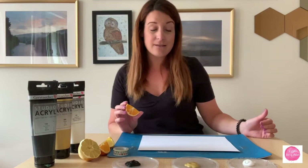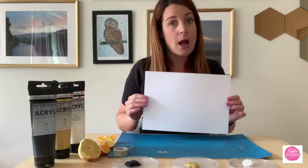We're going to be doing printmaking with old fruit. I'm going to talk a little bit about the fruit and how to get it to a point where you can easily use it as a tool for your art, and then we'll get started.